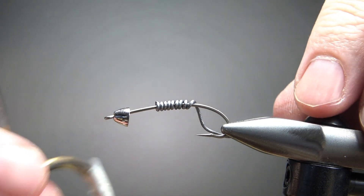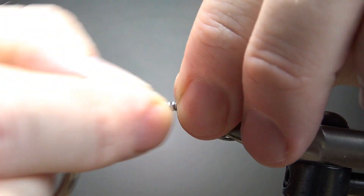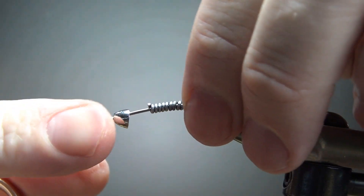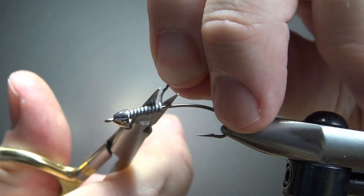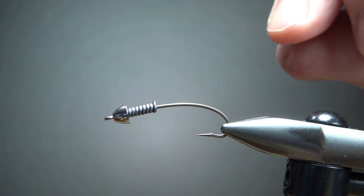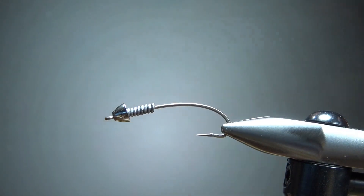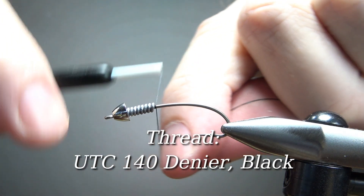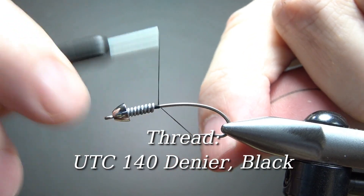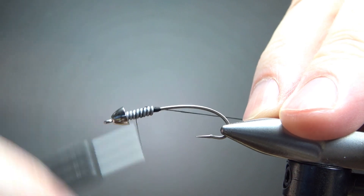That's something I haven't mentioned — when I retire a pair of scissors, I just mark them with a piece of tape so I know they're not my good scissors, and I use them for things like snipping wire and wraps like this. These scissors are already quite dull, but they'll cut wire and weight just fine. Now for thread, I'm stepping it up — I've got a black 140 denier. I'll put a little dam behind the bead, take a few wraps up over it, and take it back to the bend of the hook.